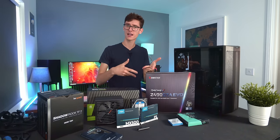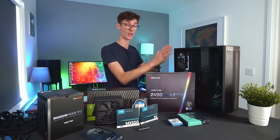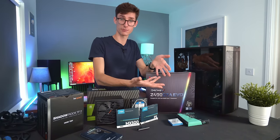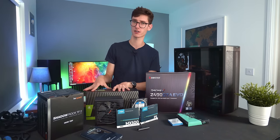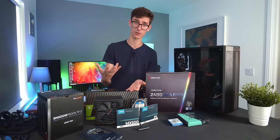These are the components I'd describe as your primaries — the case, everything going inside it, the platform with the motherboard and CPU, and then the graphics card that is going to dictate your FPS. Most of your money really should be going into the graphics card, as that's going to have the biggest impact on your actual gaming performance.